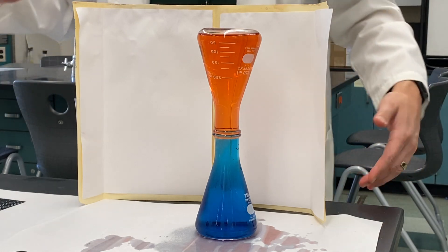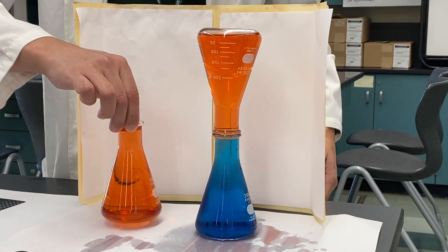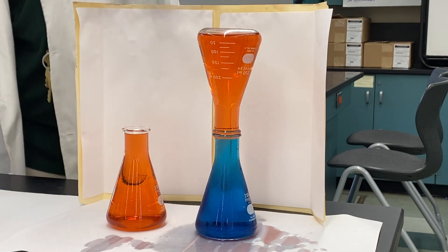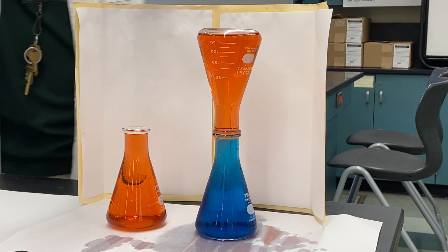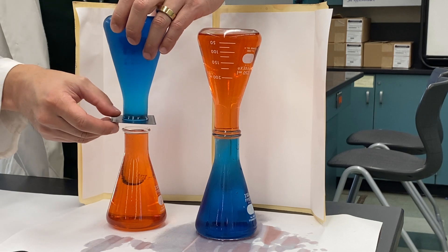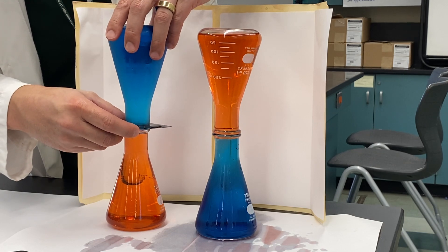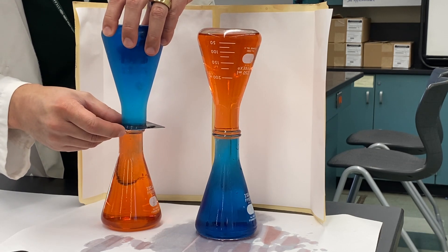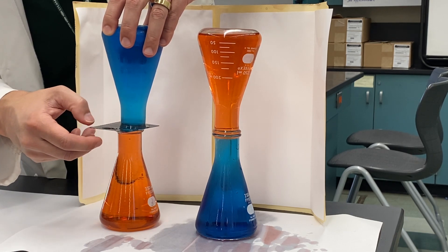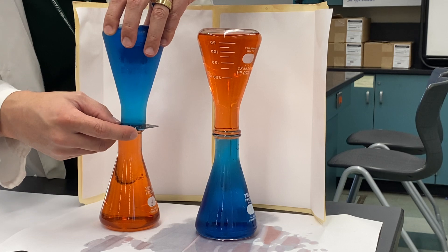Now let's try the opposite, because maybe this happens all the time with different types of water. So this time we'll put the hot at the bottom and the cold on top. What do you think is going to happen? Like the red is all going to go to the top maybe, and the cold is going to go to the bottom. Let's find out.